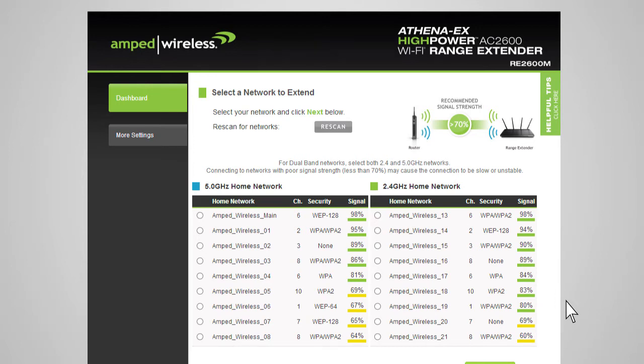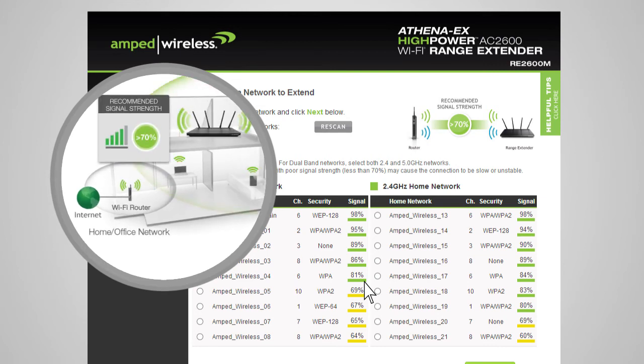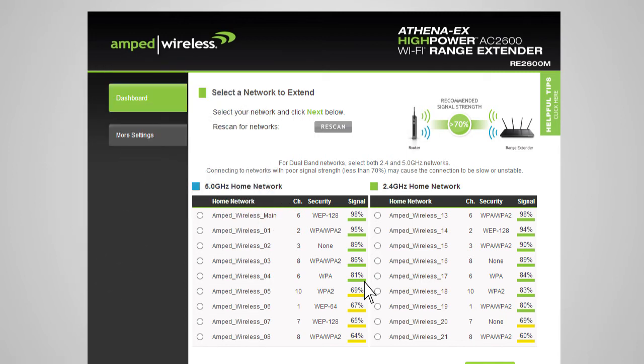The range extender will detect both 2.4 and 5 gigahertz networks and list them. You can select either a single 2.4 or 5 gigahertz network, or both if you have a dual-band capable router. When you see your desired networks listed, check to see that the signal strength is 70% or greater. If the signal strength is less than 70% on either band, or you do not see your home network, your range extender may be placed too far from your router. Reposition it closer and run the setup again. Once signal strength is above 70% and you have selected your home networks, click Next.